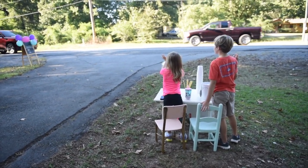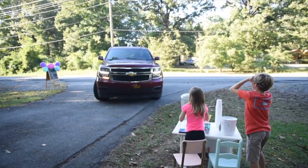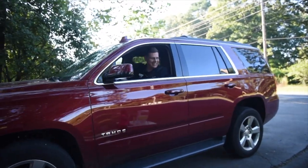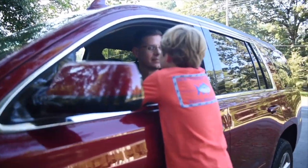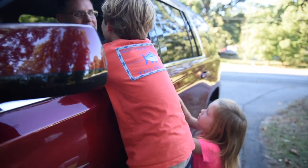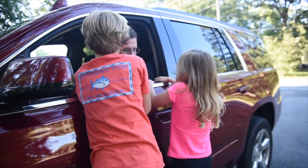You guys got somebody — it's daddy! That's the best customer. We actually saw one of the guys you work with — he said he'd been driving around looking for a lemonade stand. He found the right spot, didn't he? Can I go park real quick?